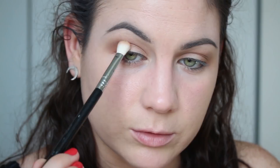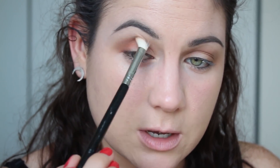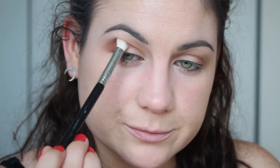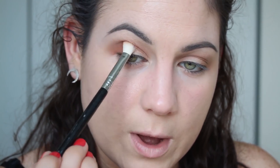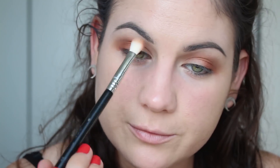I really, really like this formula — this is a beautiful formula, a beautiful palette honestly. If I did not have the Modern Renaissance palette I probably wouldn't have even looked at it. These are just blending out so well, I can't even believe it.